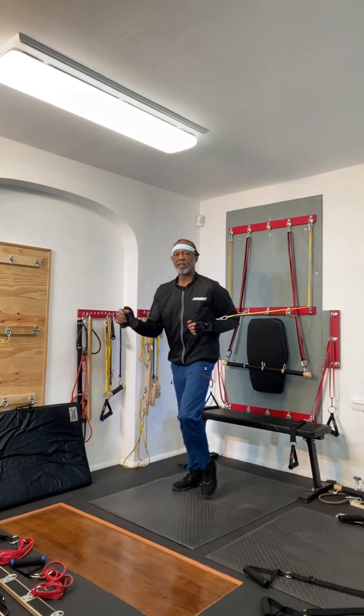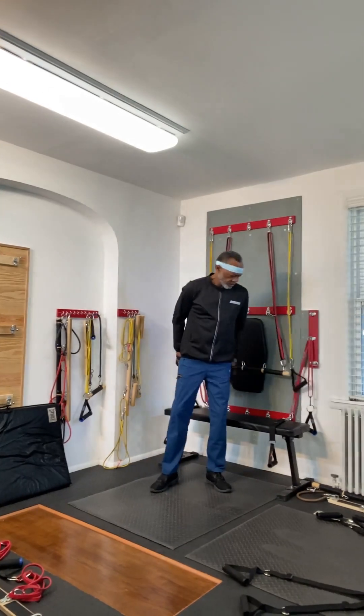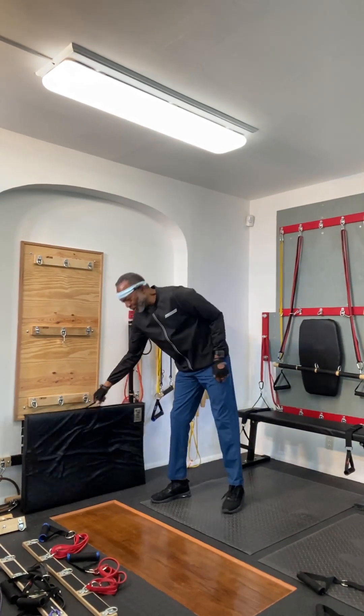Alrighty, 60 seconds jogging in place. Seemed like more than 60 seconds, huh? I know what you mean.